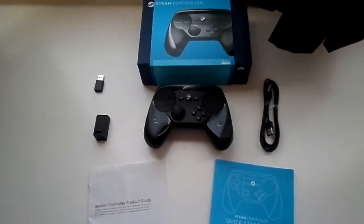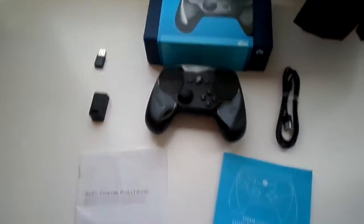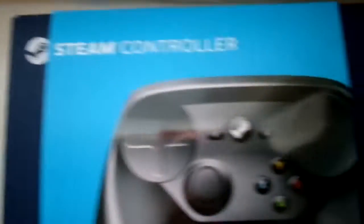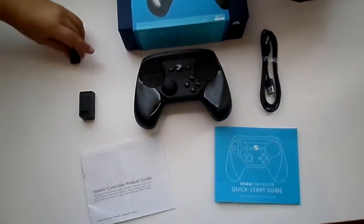Alrighty guys, so this was the first unboxing video of the Steam controller. I'm gonna have fun messing with this. I don't do gaming videos all that often because I don't have a good screen recorder. This is the guy who actually bought it because I have no money — I bought it as a gift. So yeah, this was the Steam controller. It's very sleek and elegant design — it's like an Xbox controller but for Steam. Anyway guys, I'm Spartan23, this was the unboxing video, I'll see you guys in the next one. Peace.